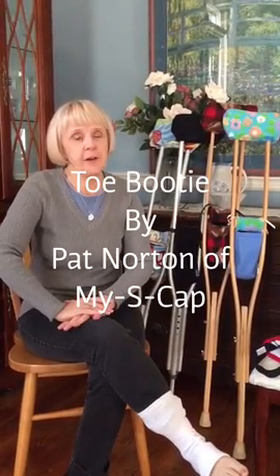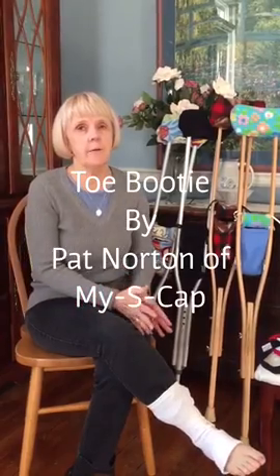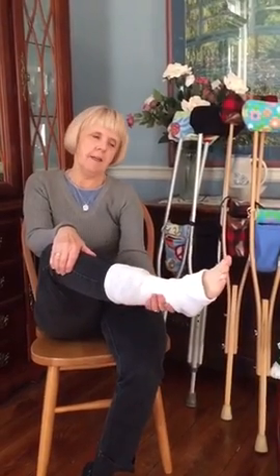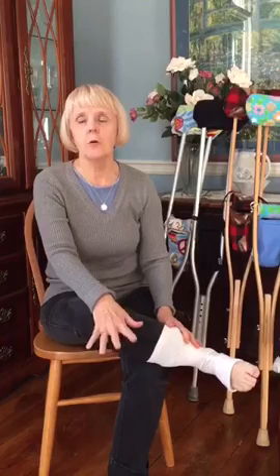Today I'm going to show you a new product called a toe bootie, and you're going to have to use your imagination because I don't have my legs in a cast. I cut out a sock to kind of simulate a cast. My toes are cold even with socks and shoes, and I can imagine having your foot in a cast and having your toes exposed.